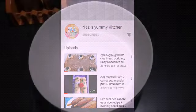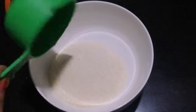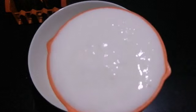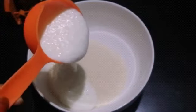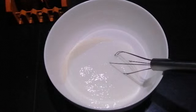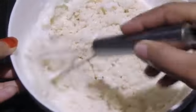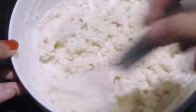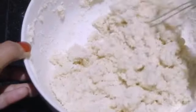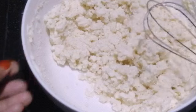Now let's start. I am going to add a cup of rice. If you want to add a cup of rice, I will add a cup of rice. Now, let's add a cup of rice to the bowl.